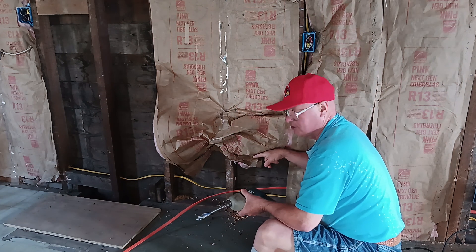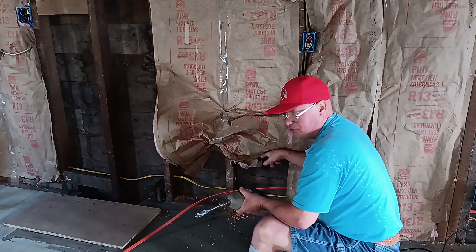Drill your holes in the center of the stud so that the drywall screws and nails don't hit the cable.